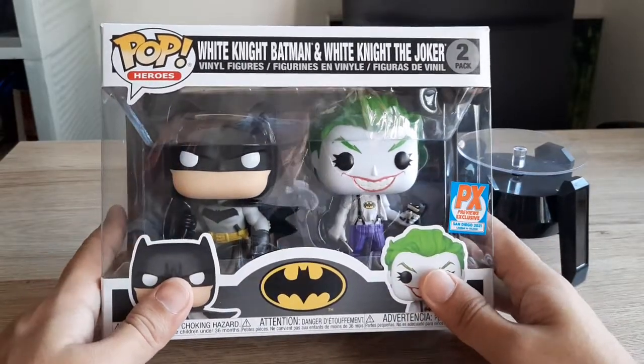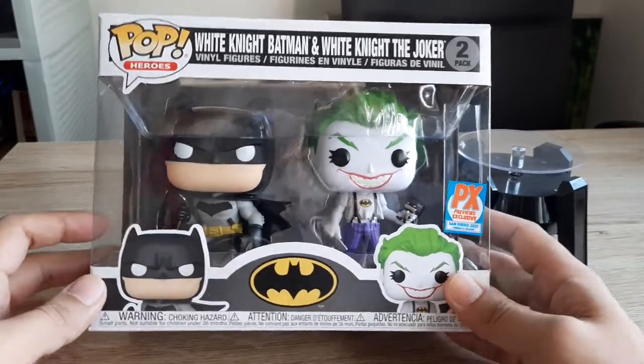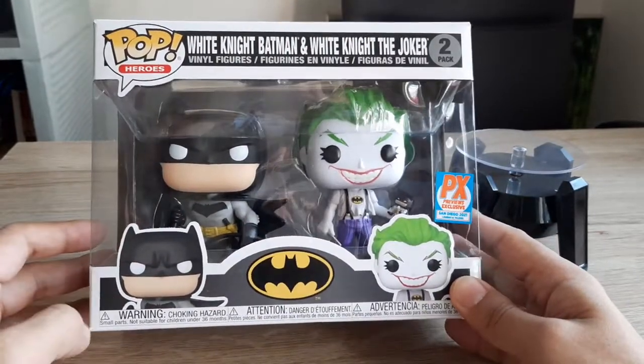Hi guys! Welcome to my channel. Today I'm excited to share with you the Funko Pop Heroes 2-in-1 Pack featuring Batman White Knight.